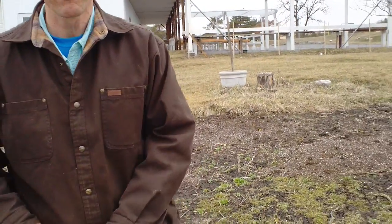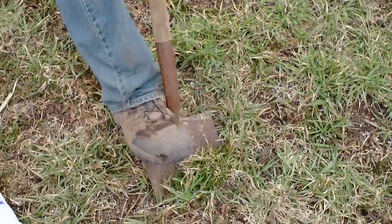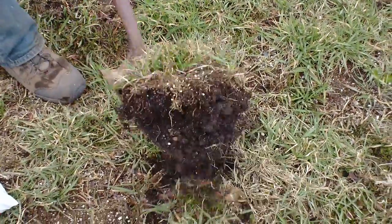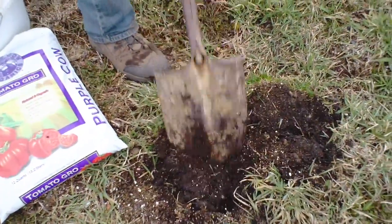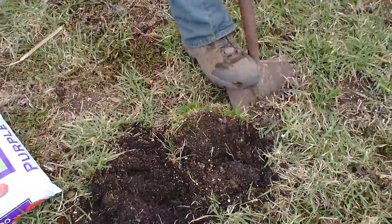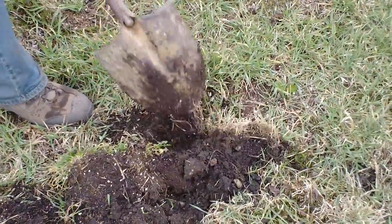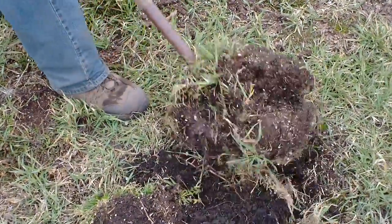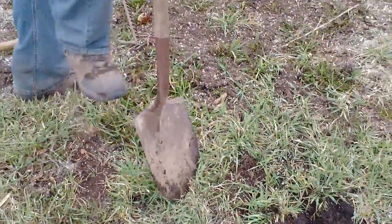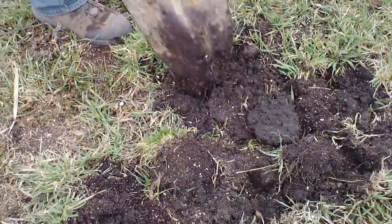One of the first things I want to show you when you're going to start the garden: if you have grass that needs to be turned over, I simply want you to dig the grass and flip it over. The grass is actually fertilizer — we don't need to remove the grass. It creates a lot of extra work, whereas if we chop it up, that green becomes our nutrient source.